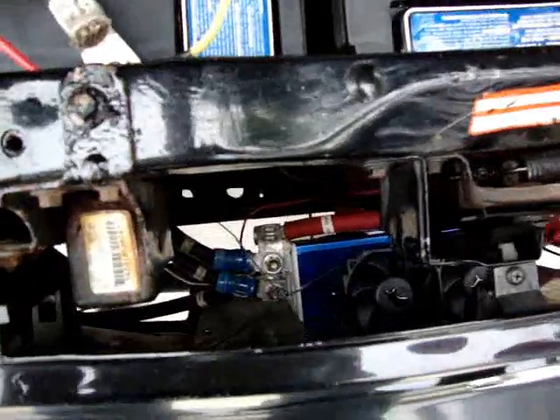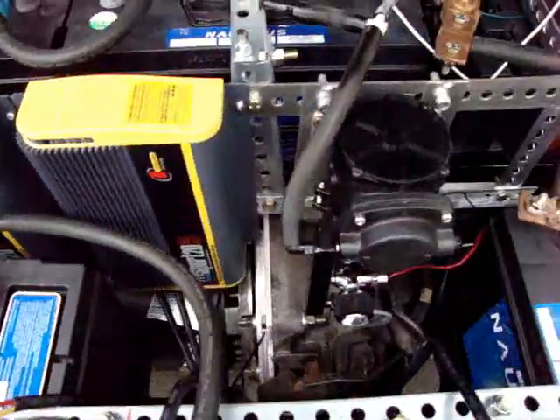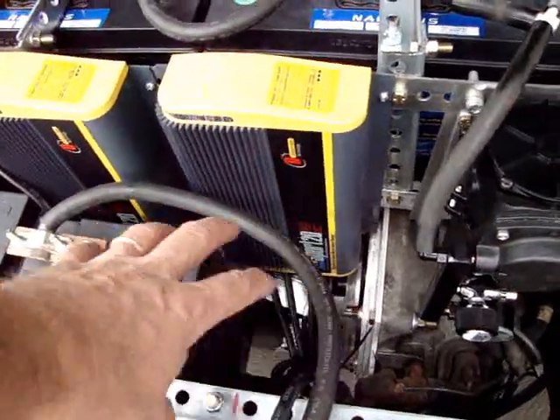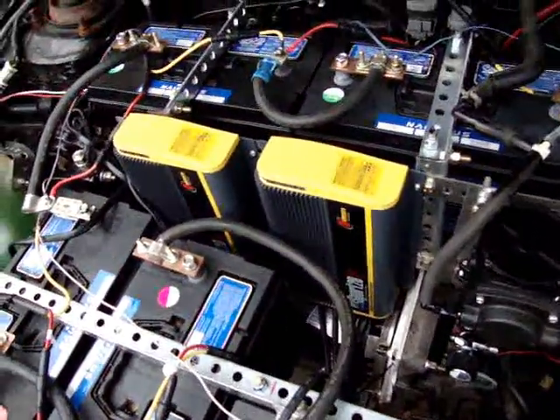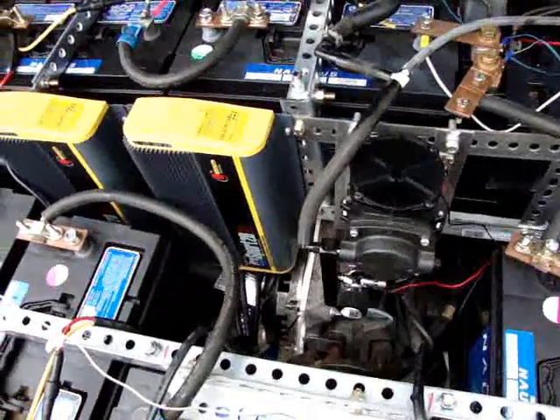The controller is still down here and I have a little cooling fan on it. I'm going to have to put another cooling fan in this area here just to blow across the chargers because there isn't really a whole lot of air space. When the hood's closed and it's in charge position, it does get a little warm — that will be cured as well.